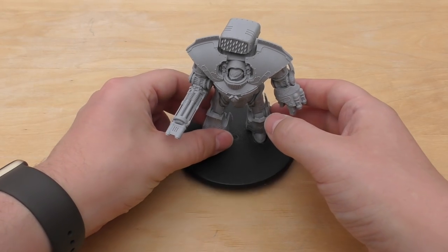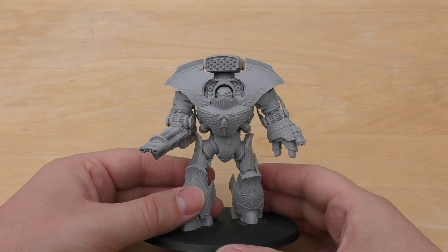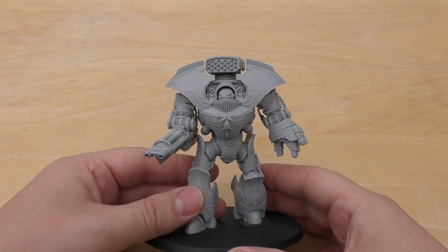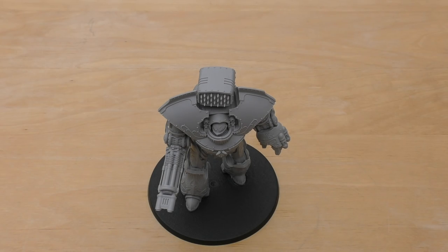One of these will set you back £72, which is the same price as the Leviathan Dreadnought, and I'll do a size comparison with that Dreadnought in a little moment. But first of all, let's talk about the model itself and how easy it was to build.